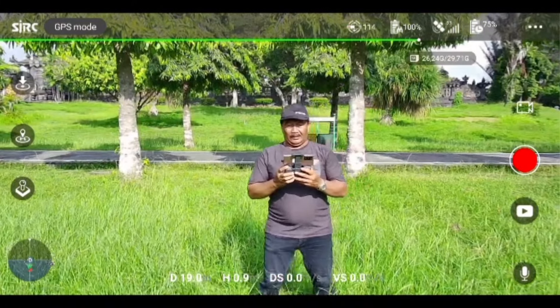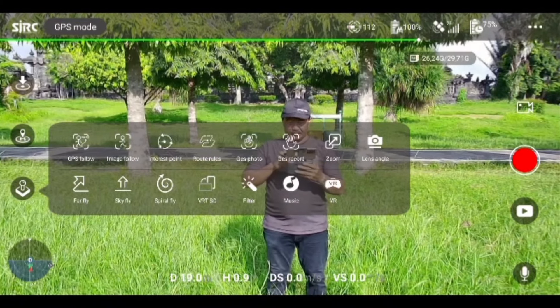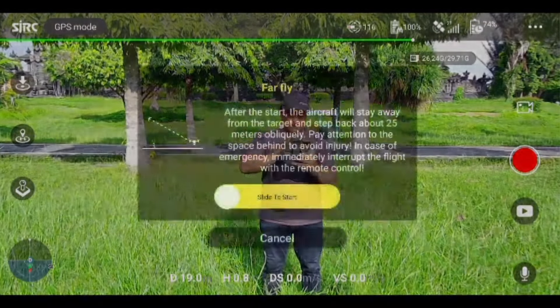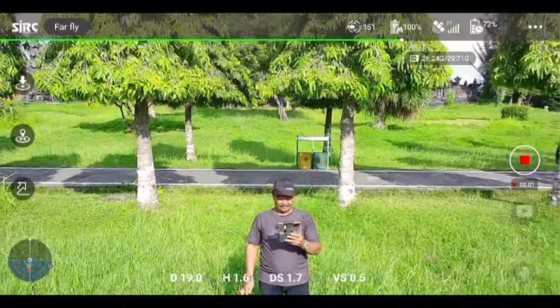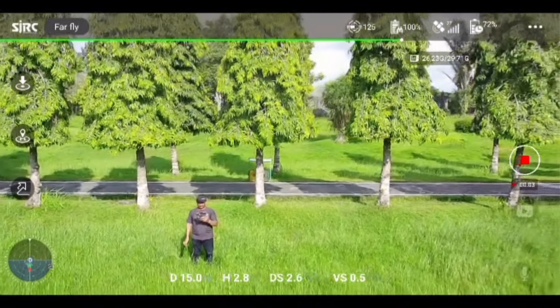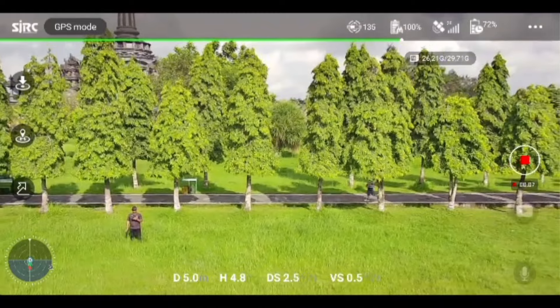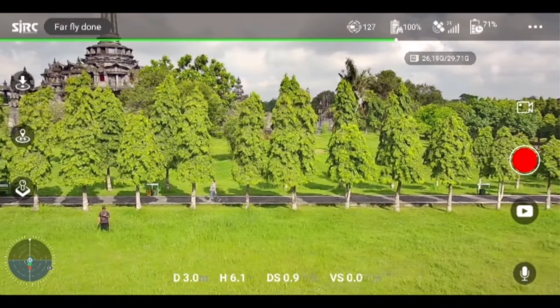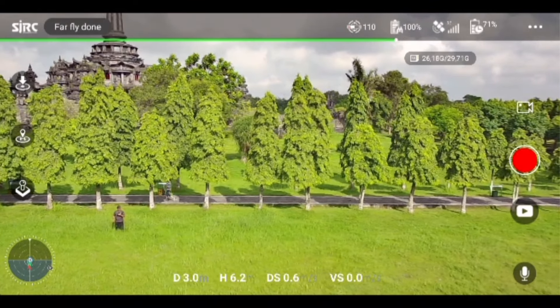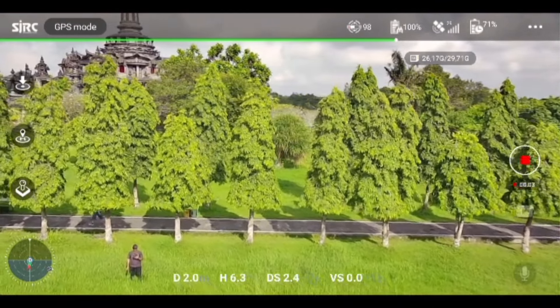Nah sekarang kita akan mencoba mode part play. Oke, dia otomatis merekam. Iya, mundur kurang lebih 25 meter, mundur terus. Sampai batas ya. Setelah sampai, dia kembali lagi ke titik awal.